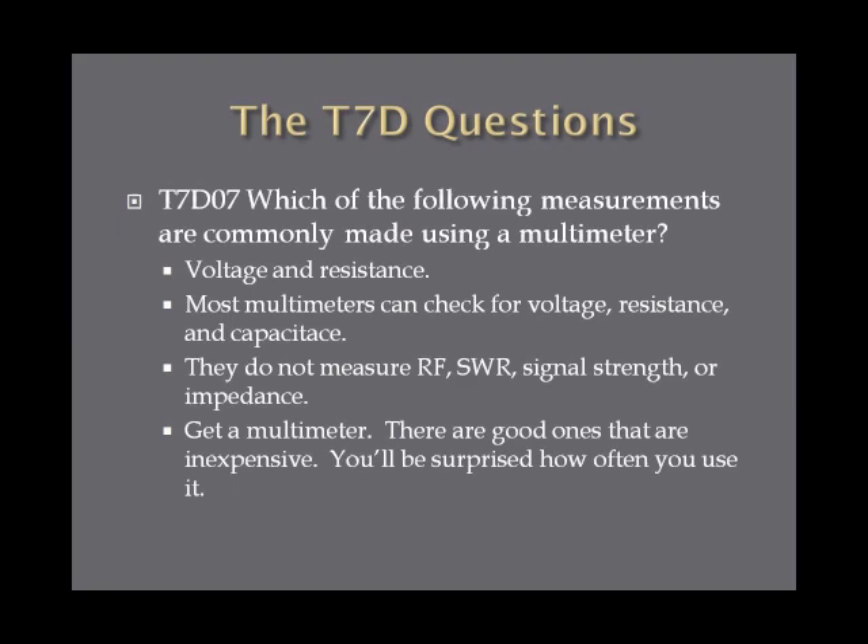Which of the following measurements are commonly made using a multimeter? Voltage and resistance are the two big ones. Most multimeters can check for voltage, resistance, and capacitance. They do not measure RF, SWR, standing wave ratio, or signal strength or impedance usually. The standard, everyday, run-of-the-mill multimeter sticks to voltage and resistance. If you don't have a multimeter, you need to get one — it's a pretty good piece of gear.